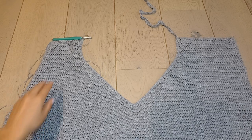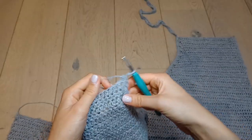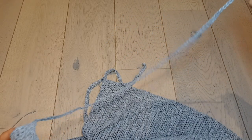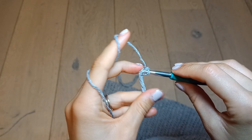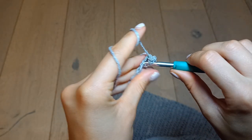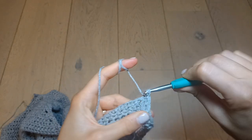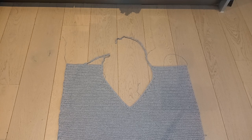I've done all the single crochets through the V and I think it looks really good. Now we just need to do the other strap, so from here make a chain. Same as before, single crochet in the second chain from the hook and all the way along, and when you've gotten all the way along just join with a slip stitch to the back panel. Once you've done that you can cut your yarn. We now have one completed back panel with the straps attached.